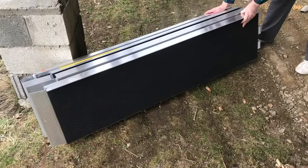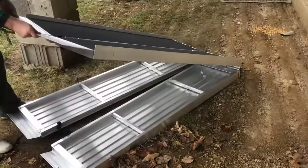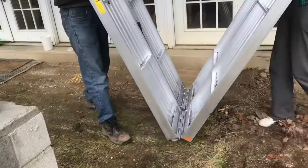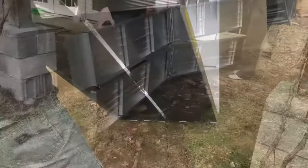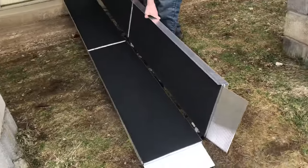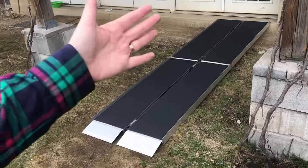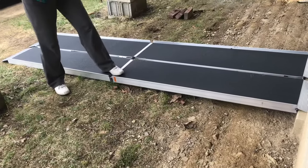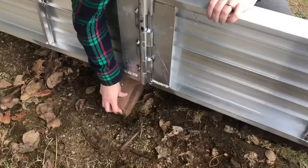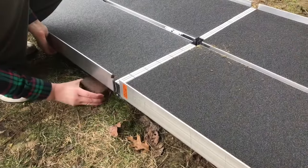We'll unfold it one way, then unfold it the other way. Now it's in place in front of the door. Because this ramp is so long, we're going to need to stabilize it from underneath — see how it flexes in the middle? So we'll put a brick here in the middle, fold it down, and a brick on each side.